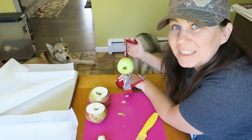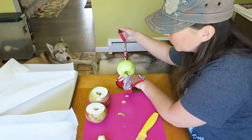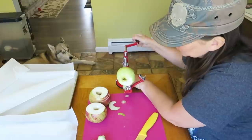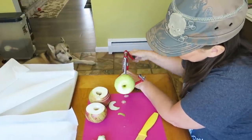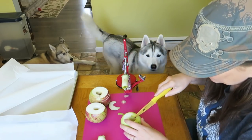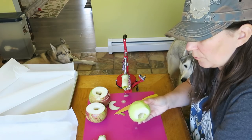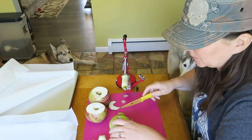As always, these are treats - just treats. Moderation is key. These are not supposed to be a meal replacement or a nutritional supplement; they're just treats for fun. Feed in moderation and always make sure you know what you're feeding your dogs. Talk with your vet if you're ever concerned. When making these, make sure you check the middles to make sure all the core came out - there was a seed stuck in the middle of that one.